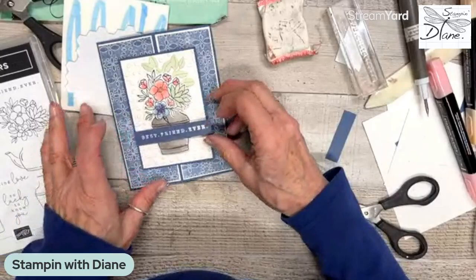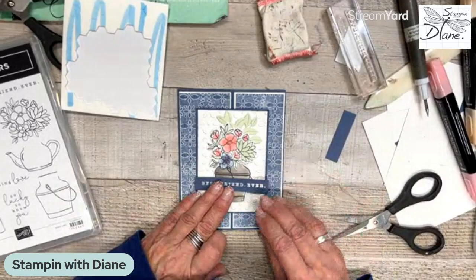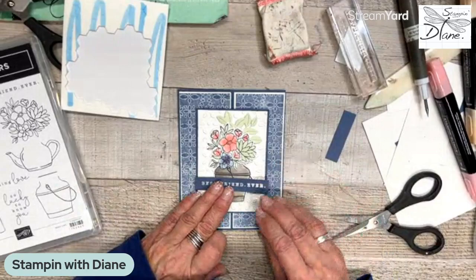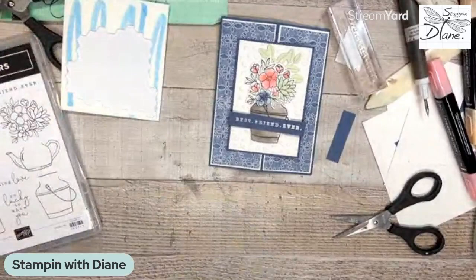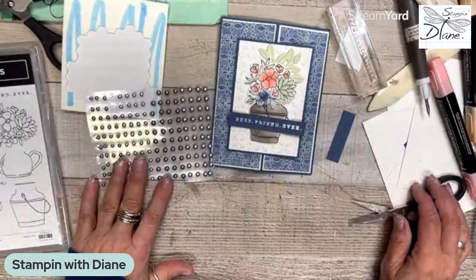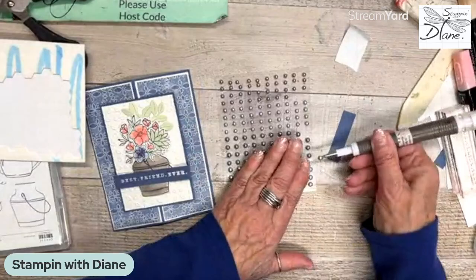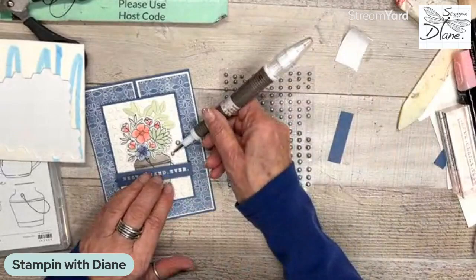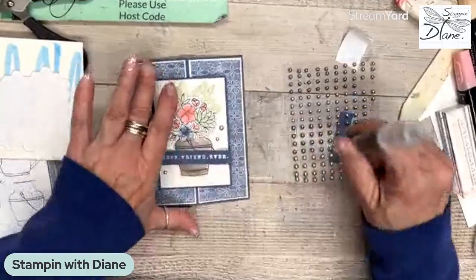I'm not going to pop that up — I'm going to put some glue because this is already popped up. Otherwise you'll have an uneven part. Then we can come in and do our embellishments. These embellishments come with the suite. We also have the in-color dots — this is petal pink — but I think I'll just go with the silver, and we'll do the smoky slate one there as well. We'll just put one big one there and a small one.